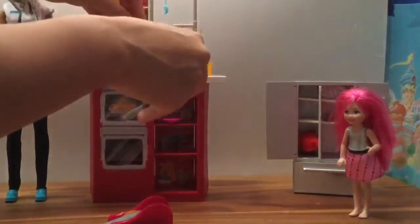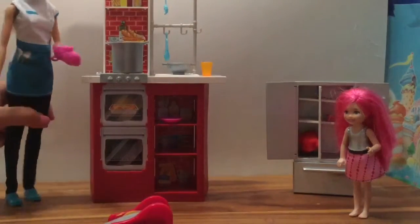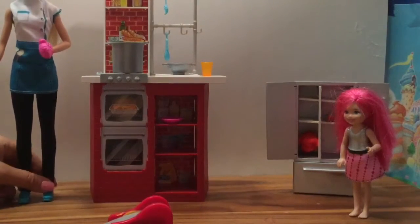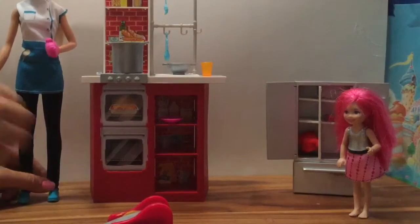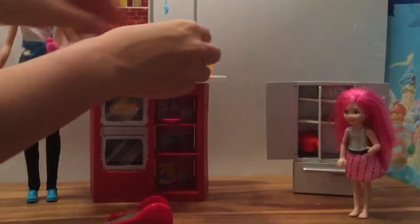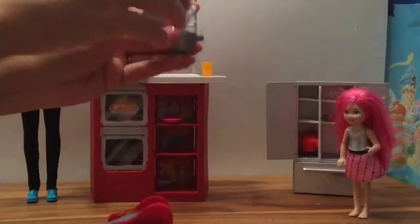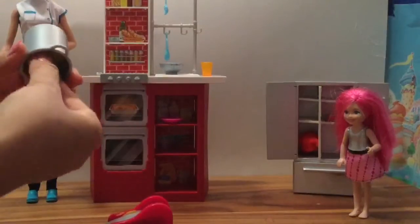Now let's put the spaghetti into the pot so we can boil it. Little chef Barbie is boiling, boiling, boiling! Now that the spaghetti is done, we have to take the spaghetti and put it into the strainer to strain out all the water. We strain out all the water here, and now we have to plate the spaghetti.